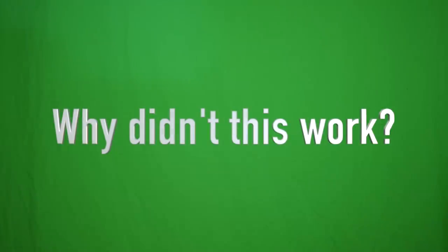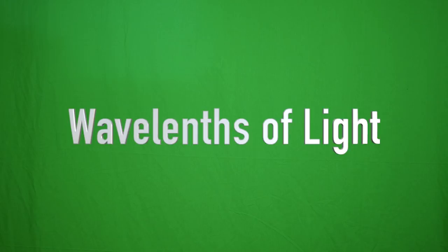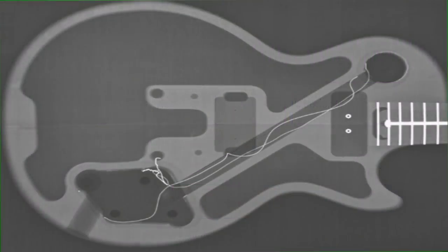So why didn't this test work? Essentially, if you get all science-y, it comes down to the wavelength of visible light. You can see all the visible light and where it falls in relation to other things on this diagram. The guitar is still able to absorb all of the light. Whereas with an x-ray, the wavelength is so much tinier that it allows it to pass through, which then, through other processes, creates a visible image.